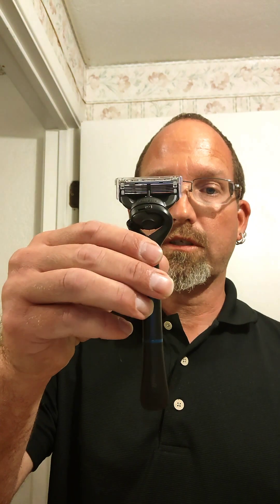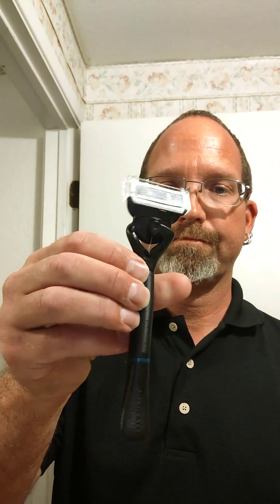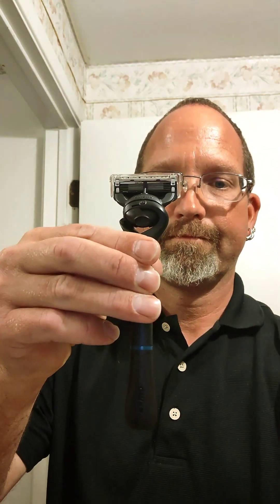In my recent Flexball videos I covered the Gillette Intimate razor. This time I'll be covering the Gillette Intimate trimmer.